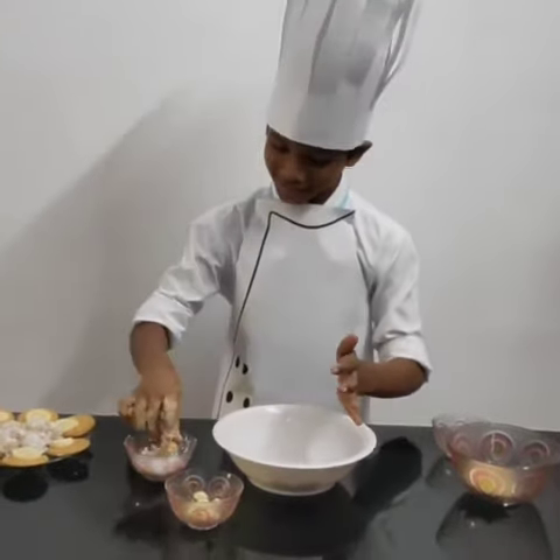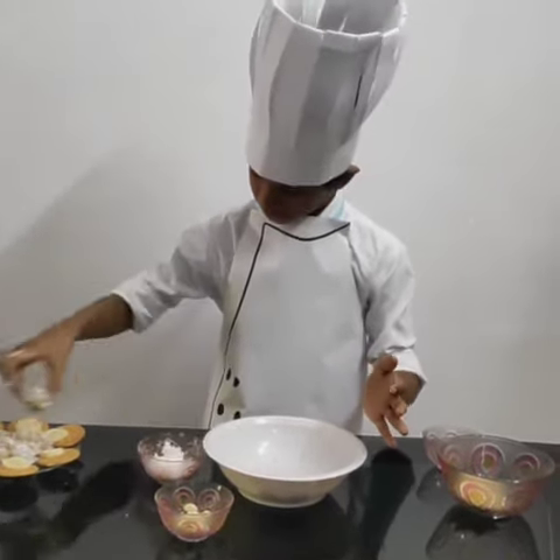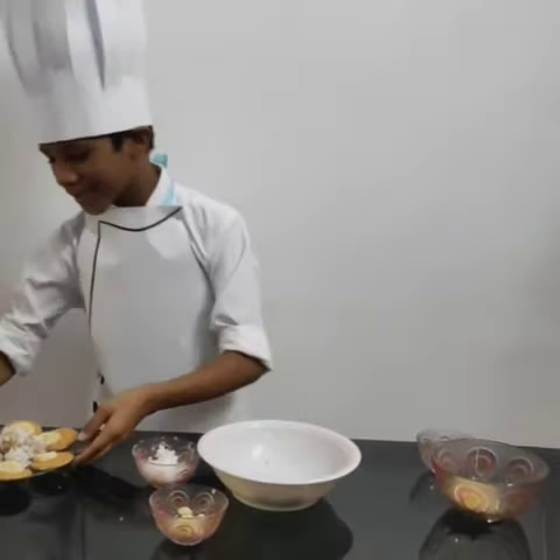Repeat the same process. Banana biscuit bowl is ready.